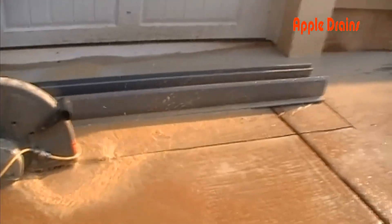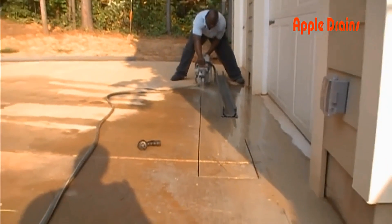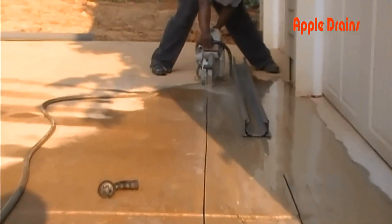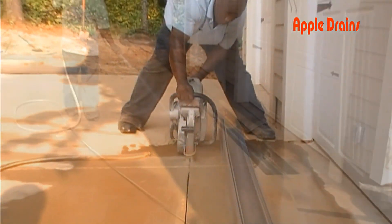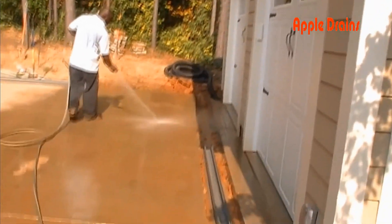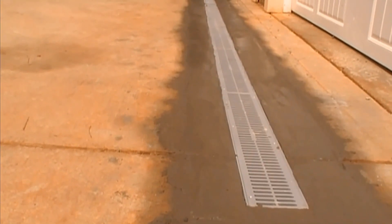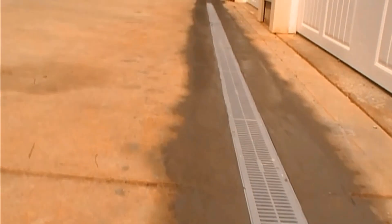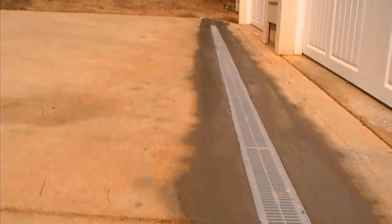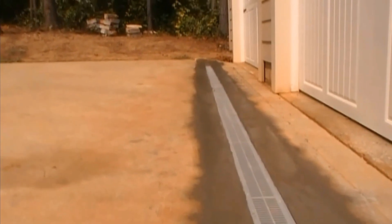So you really have two options. One is to cut this drive and install a brand new channel drain. If you've ever got a quote on cutting a two-car garage driveway and installing channel drain, you'd be shocked because it's not cheap. We can install a really great channel drain and it will look good and function great for years and years.